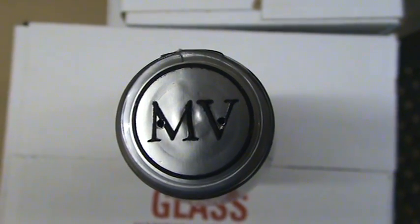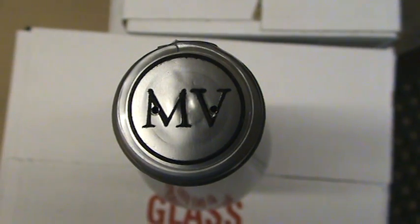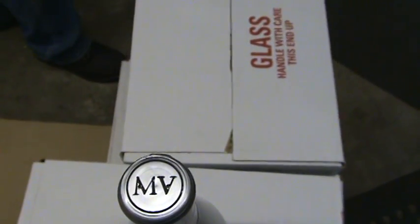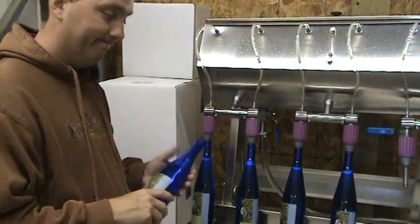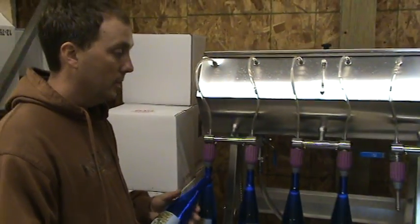Greetings from Farmer Bill, Funzart, Mays Valley Farm Market and Winery. One of the questions people ask us all the time is how do you bottle, or how do you get wine in a bottle? Well today we're doing that. Here specifically is our bottle filler and our winemaker Todd, who's going to show you a little bit about how we actually get the stuff in the bottle. How do you do that, Todd?